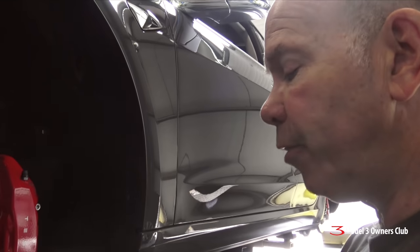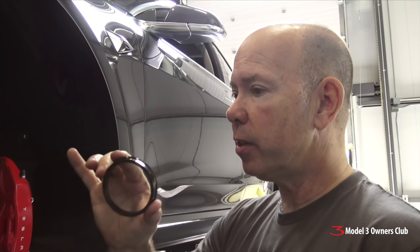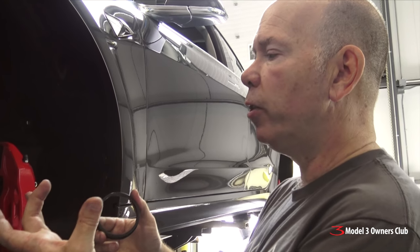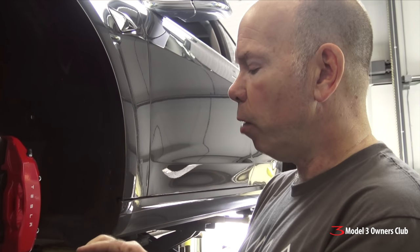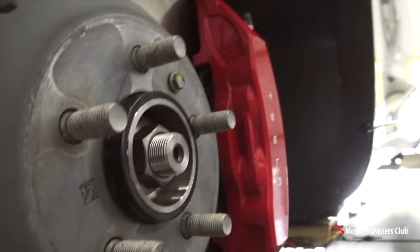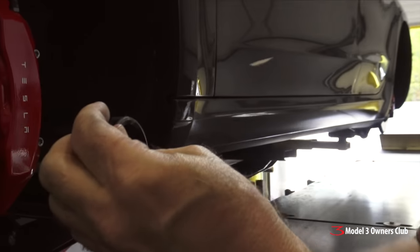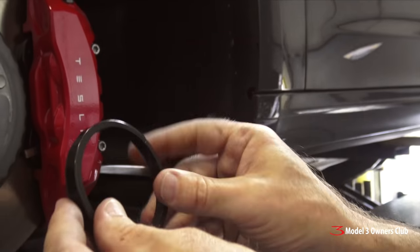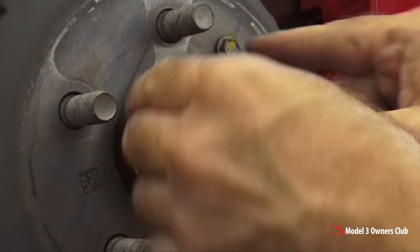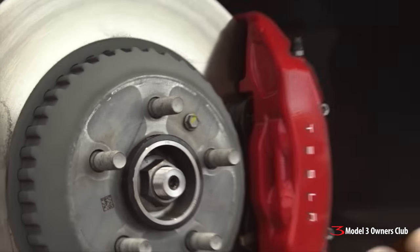Option two: if going with an aftermarket wheel with a larger center bore, you use a centering ring placed in the backside of the wheel to adapt the large hole down to the required size. Normally it snugs right up, but on this car there's a little gap — the ring won't go all the way on. The solution: remove the chamfer off the back of the ring by grinding it off. The wheel is then free to go all the way down onto the hub surface.